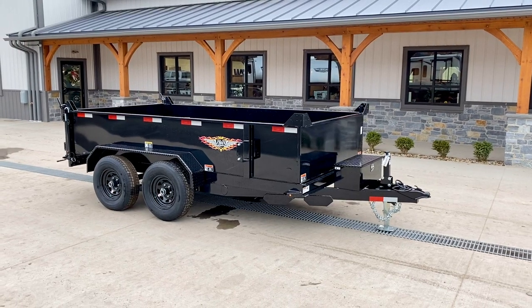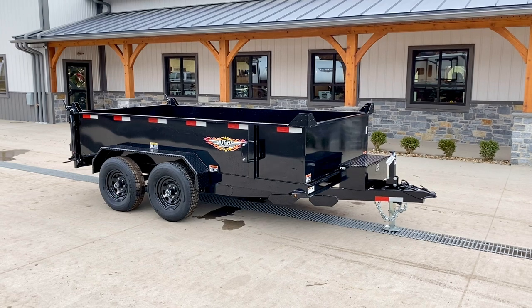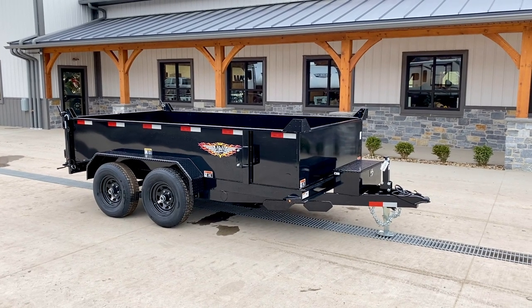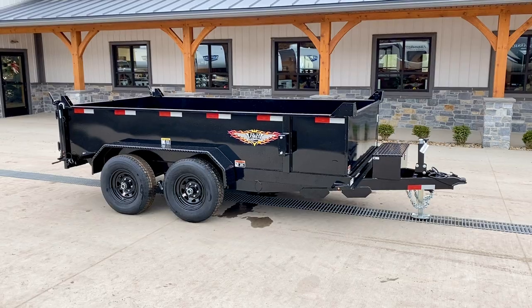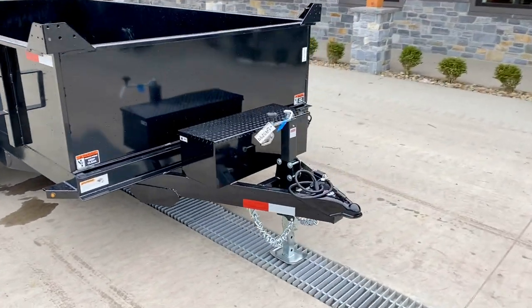Hi guys, this is Greg at Best Choice Trailers. Today we're going to take a walk around an H&H 6.5 by 12 foot, 9900 pound GVW low profile dump trailer. Everything you see on this unit is all standard equipment, shown in the traditional black color. Let's take a walk around the trailer and share all the features on this one.